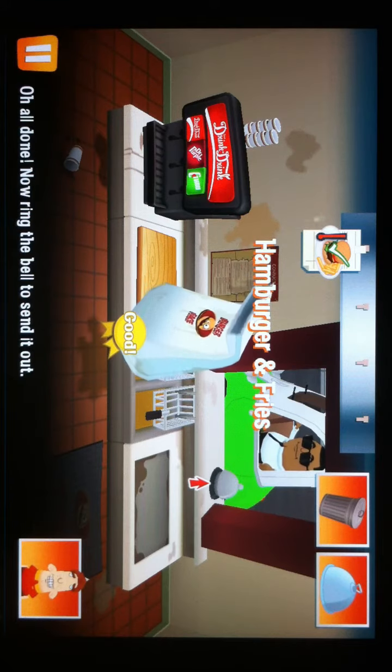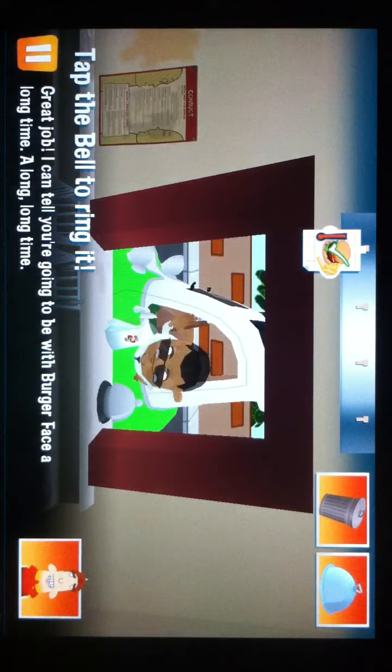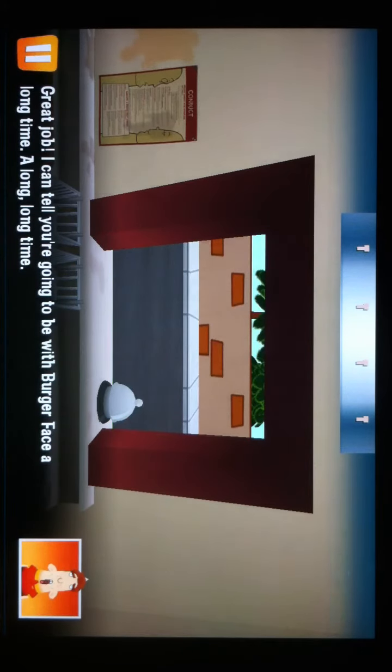All done. Now dish them out to send it out. Great job. I can tell you're going to be with Burger Face a long, long time.